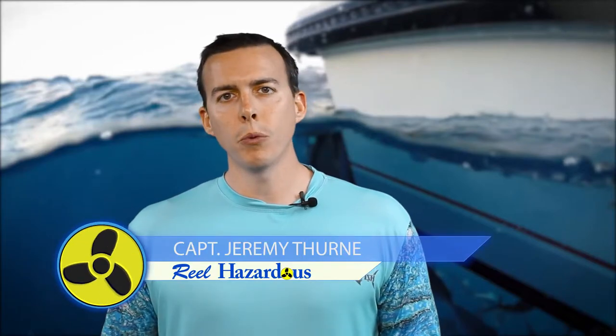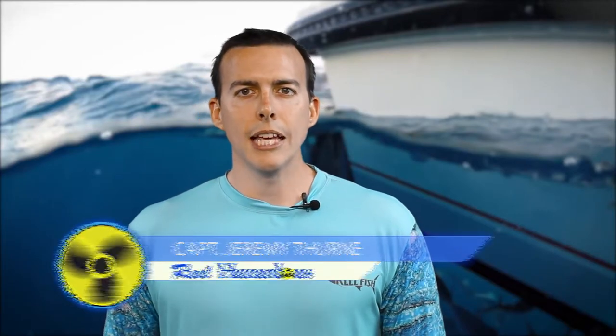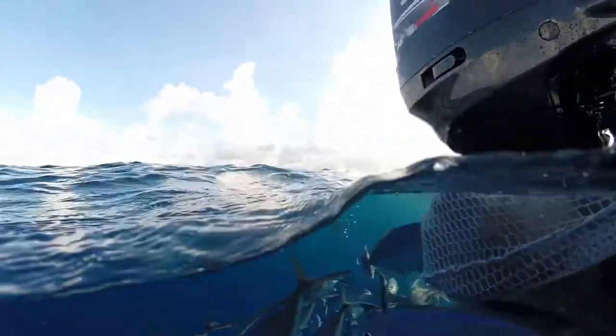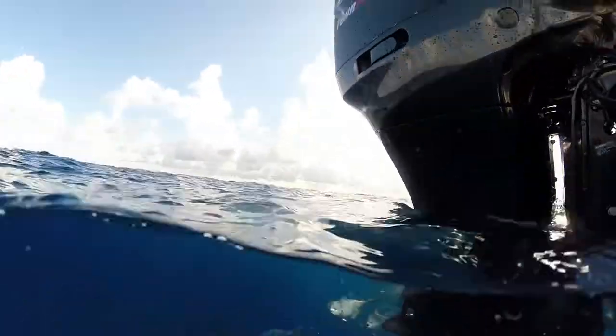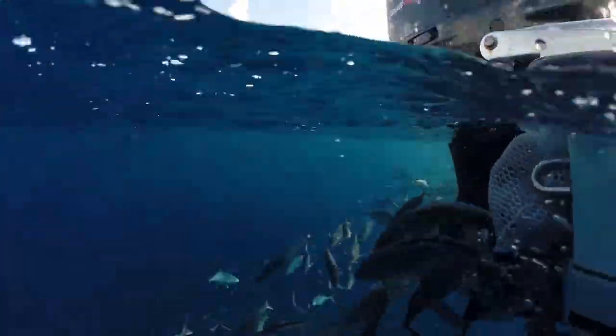One cool thing this year when we were fishing for yellowtail — when we put out the chum, we caught a lot of bait fish. Sometimes you catch ballyhoo, smaller bait fish, or bigger blue runners that you can use for bait later in the week. This time we had the blue runners, and they were literally right at my chum bag — just a ball of fish, beating each other up trying to get to the bait. You pretty much couldn't even see the chum bag because the fish were all around it.